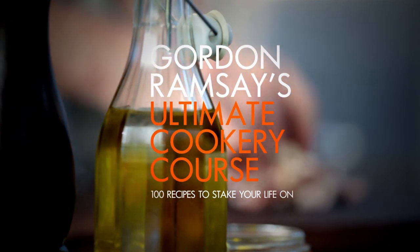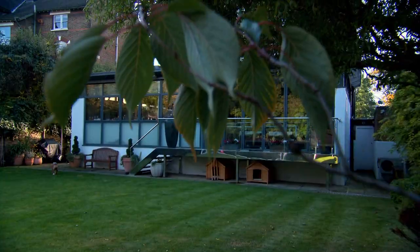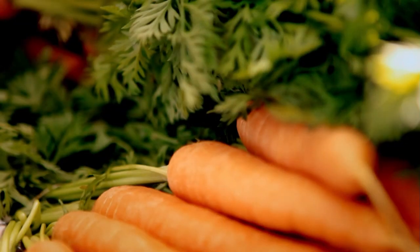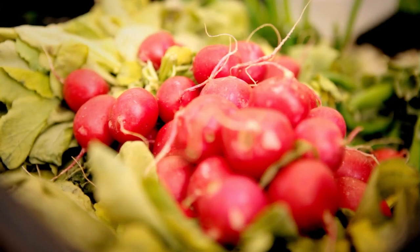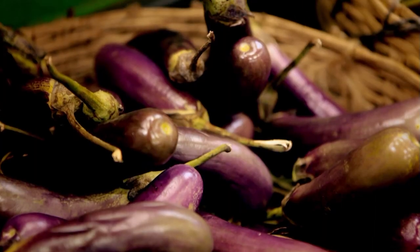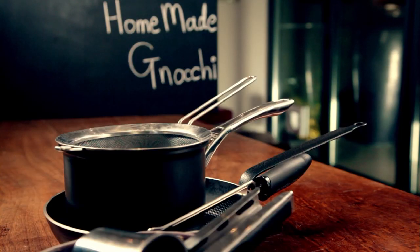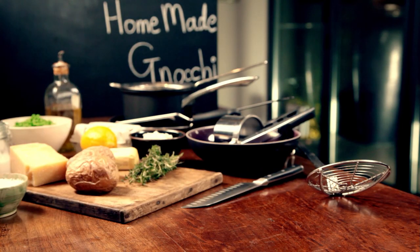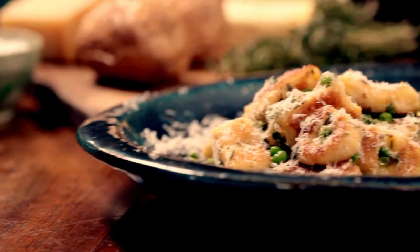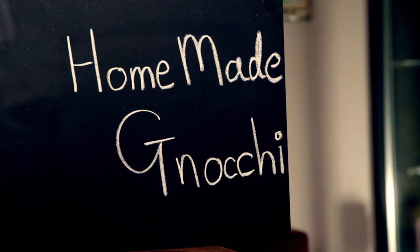Welcome to my ultimate cookery course, packed with cooking tips, information, and 100 recipes to stake your life on. This is more ultimate food on a budget. Vegetables are such an asset in the kitchen — healthy, fantastically fresh, and incredibly versatile. And pound for pound, they're so much cheaper than fish or meat. Just make sure you give them plenty of attitude. My first recipe is so quick and easy, but seriously impressive and deceptively cheap — homemade gnocchi.